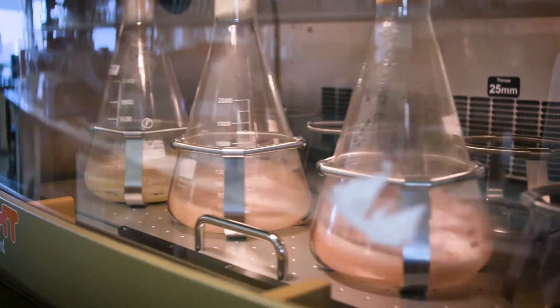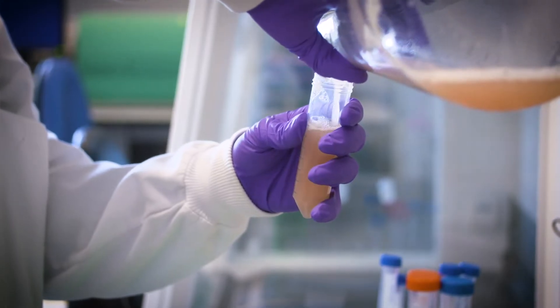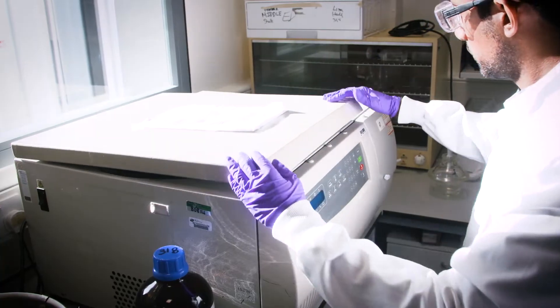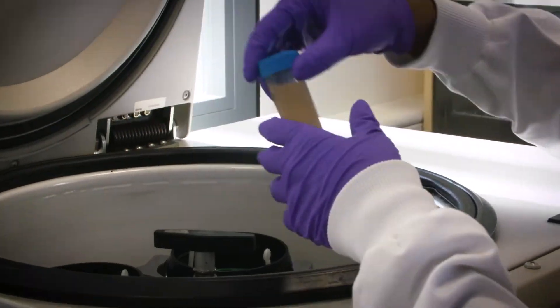We start off by designing synthetic DNA — foreign DNA — that we then insert into E. coli cells. From that, we get them to produce a protein that turns the culture pink. In the DNA plasmid we've designed, we have a functional enzyme — the one that's able to detect the analyte or the DNA that we're looking for.